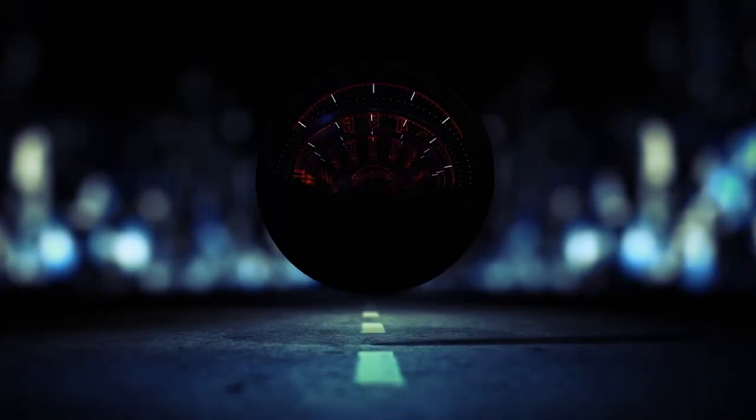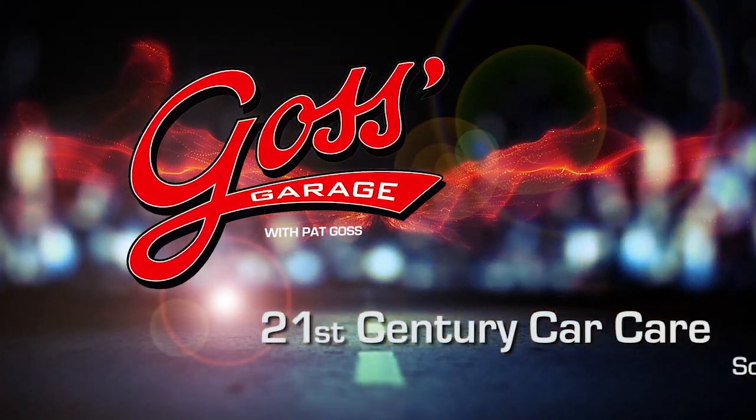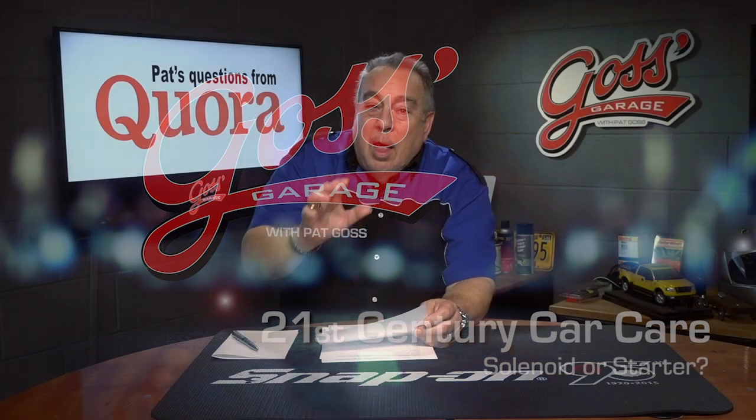Is it a solenoid or a starter? This question came from Quora. In auto mechanics, should I change my solenoid or starter? Well, I think what you should do is perform a proper test starting with the battery, battery cables, alternator, and then the starter.